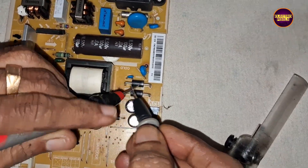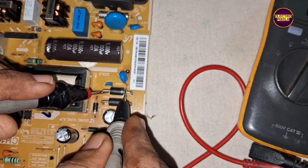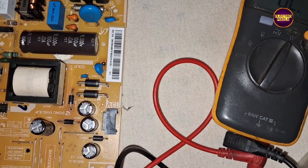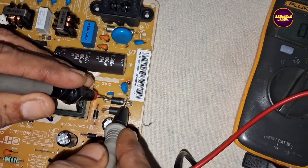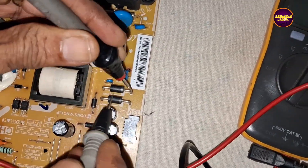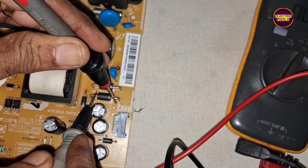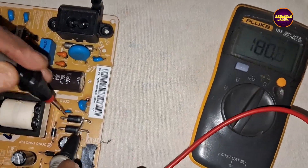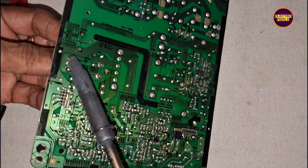Hello friends, once again welcome back to ElectroPixels. Today in this video we are mainly going to repair this 32 inch Samsung LED TV's MPS board. Here in this motherboard the complaint is no power problem, while with multimeter in buzzer mode we found these two output diodes are showing shorting in both directions. Since to repair this board we need to remove this diode one by one.